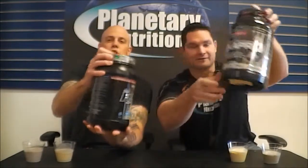A little head-to-head action. We have our cup A and our cup B. I don't know which is which — they look very different color-wise. We've got one light cookies and cream and one dark cookies and cream.